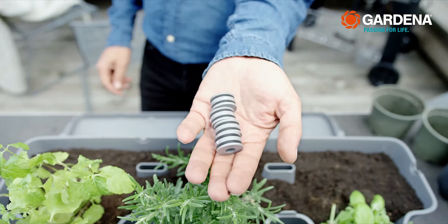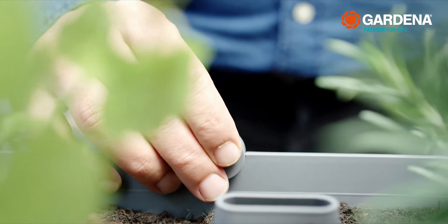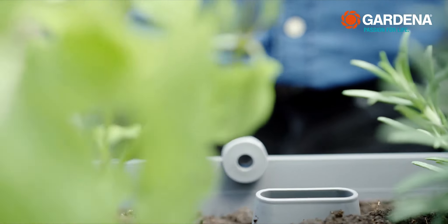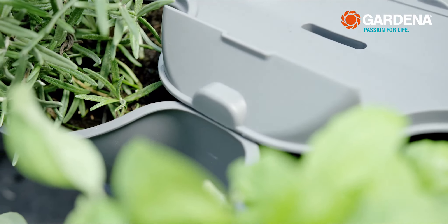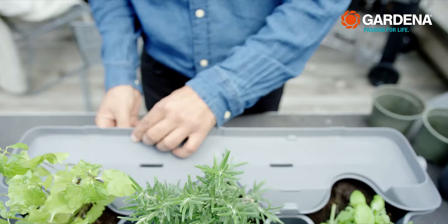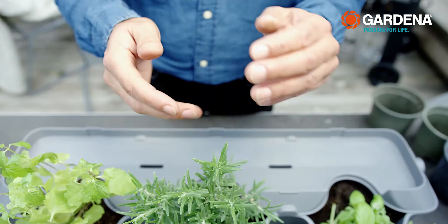What's really practical is that you don't need any tools to set up the planters. Simply put the 4 connecting clips in the troughs, put the lid on, and press lightly so that the lid locks to the clips. Click, and you're finished — easy as pie, and without the need of any tools.